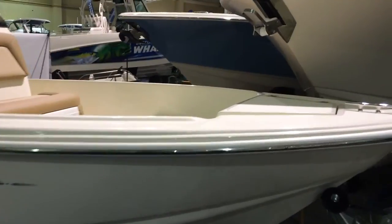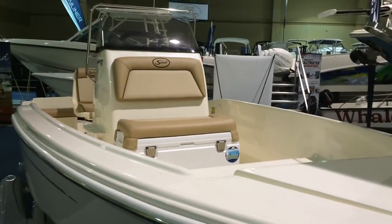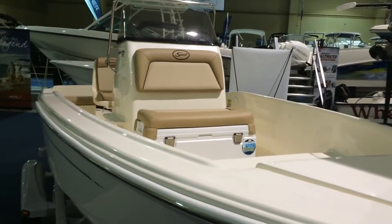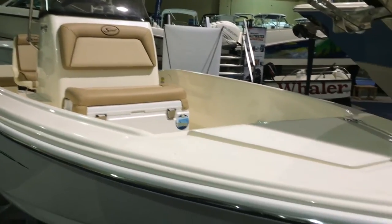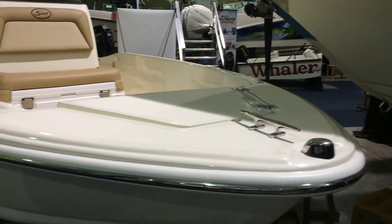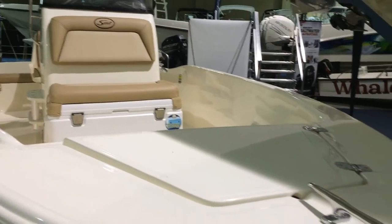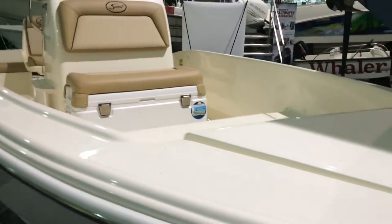Let's go ahead and take a quick look inside. Why that's such a popular boat — it's so easy to maneuver, so easy to handle, fits in most garages. You've got the quality of the Scout, the ride of the Scout, the beautiful interiors that they've been doing for years, the high-grade stainless steel.